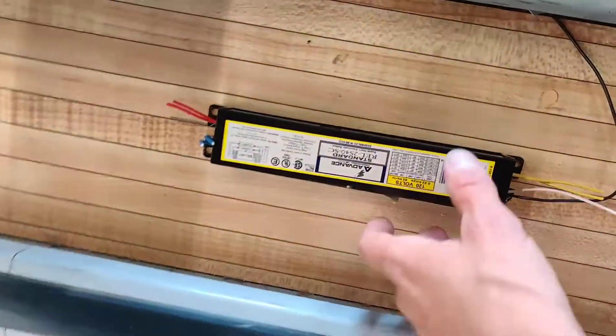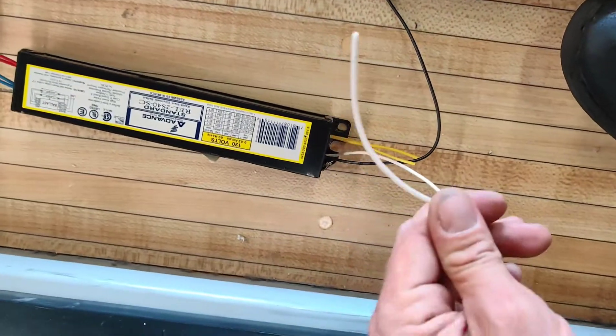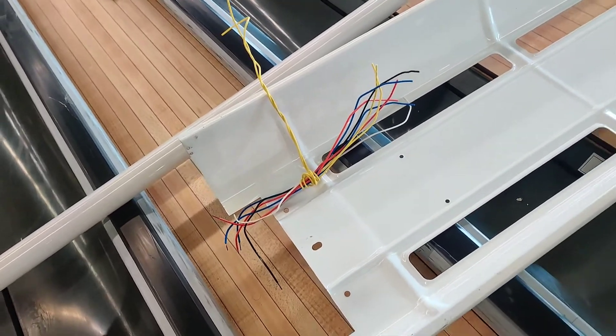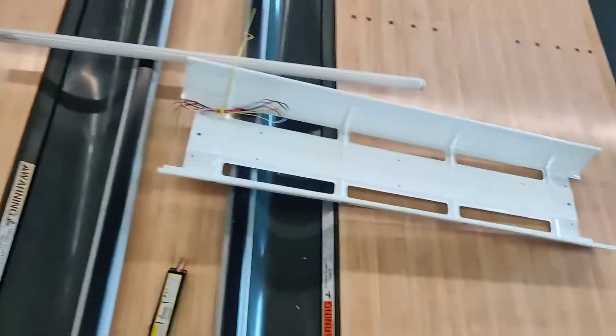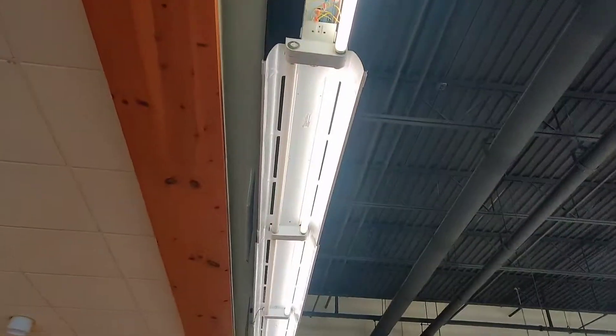Now that I'm at ground level — there's the old ballast. I simply cut it, cut it, cut it. I cut the new ballast wires so they're shorter, so I'm not wasting power and it's a lot easier to clean that up and reinstall it. Super simple — if you have any questions, leave them in the comments below.